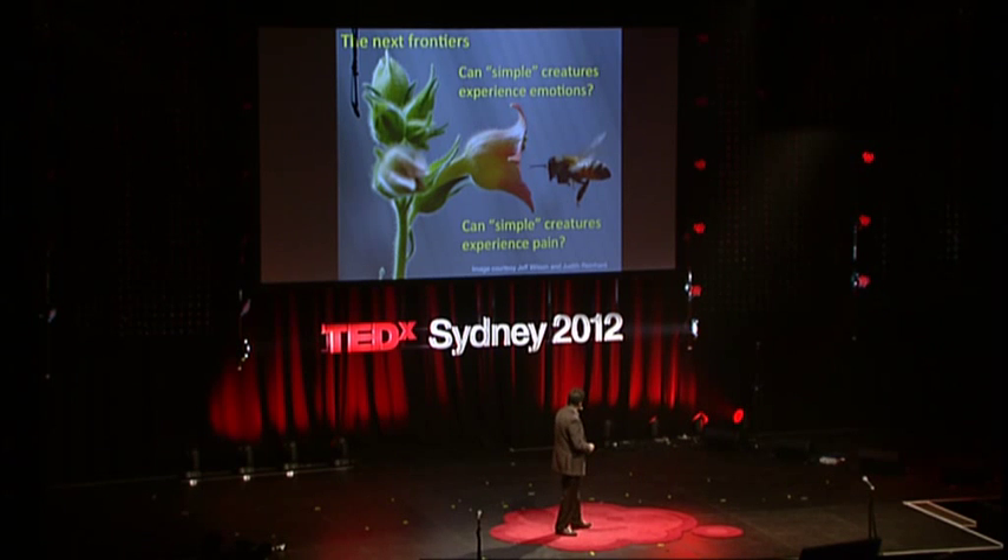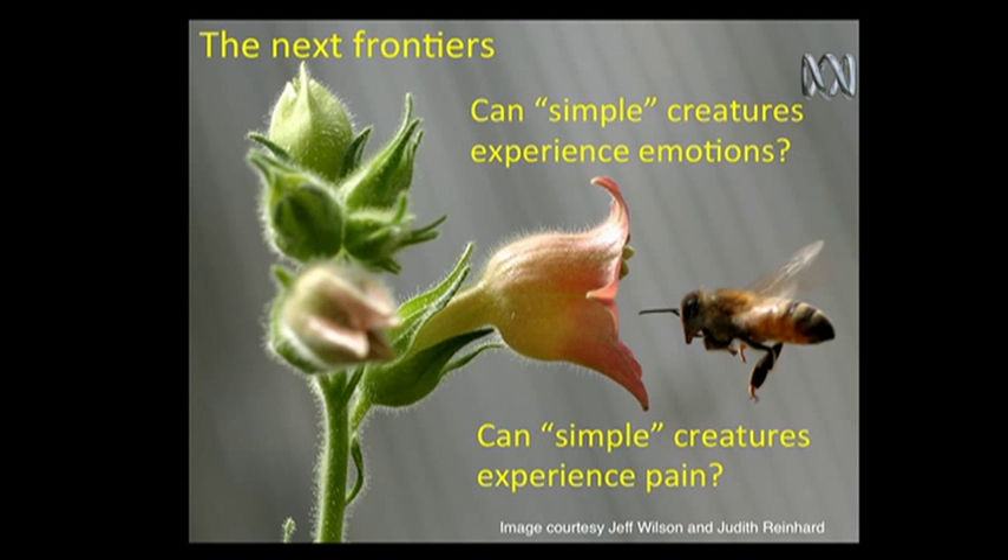Finally, the other interesting question is: can simple creatures experience pain? Both you and I would agree that if you jab a dog and it flinches, it's got pain. But if you jab an insect and it shows the same kind of response, we say that's just a reflex. Are we really sure about that, or are we just kidding ourselves? Thank you.